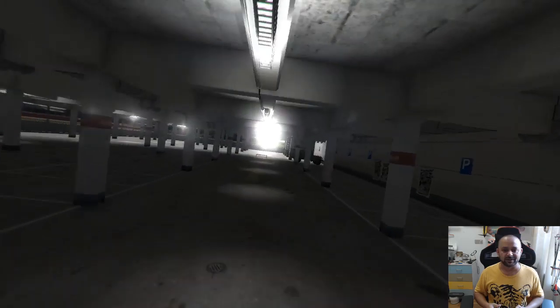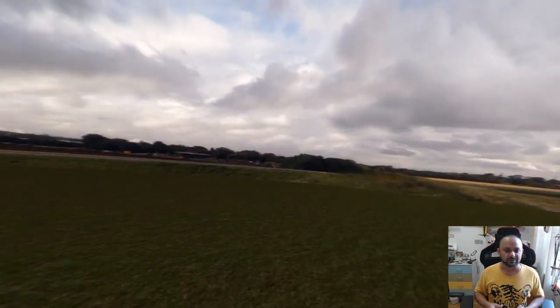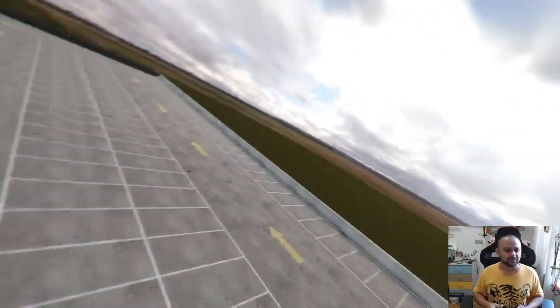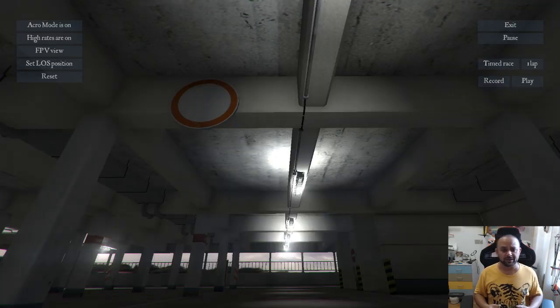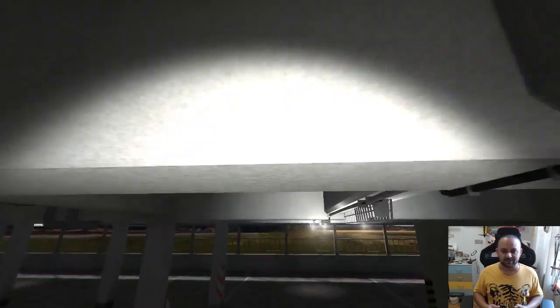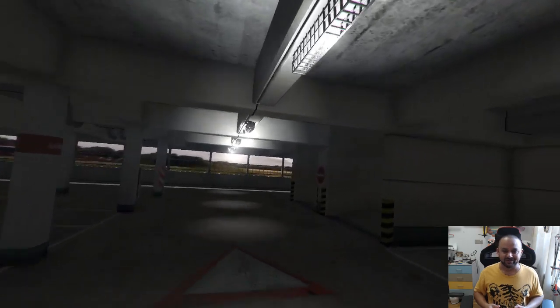I love FPV Freerider because it gives you a lot of learning without breaking anything. The car park — I'm outside the car park! The graphics are pretty nice — I'm running medium graphics at the moment, but if I run high graphics specs you will actually love it. Let me turn on 3D mode and self-leveling, then reset the position. Now with self-leveling on, we have better controls.